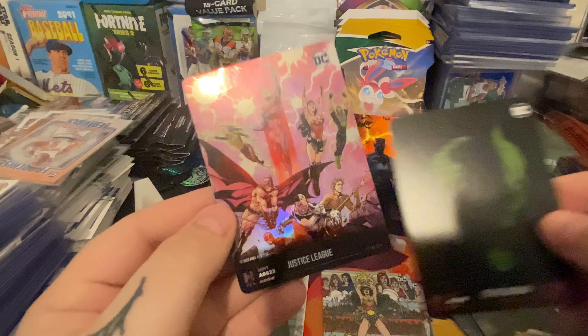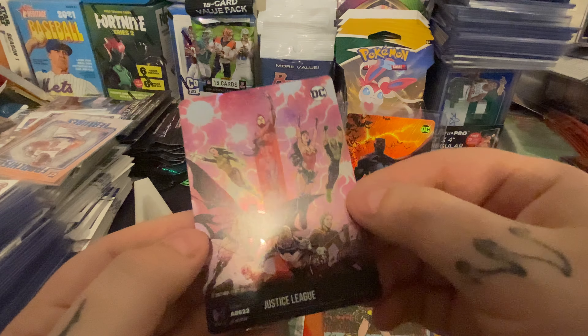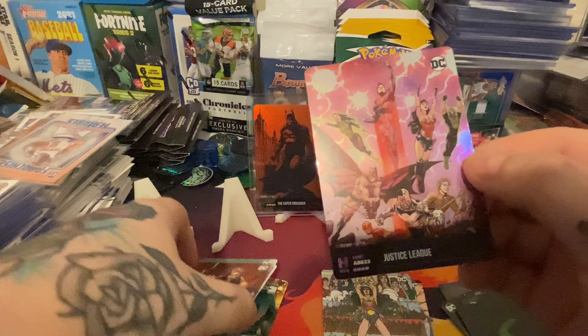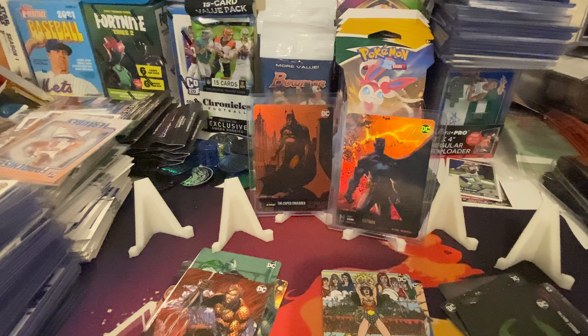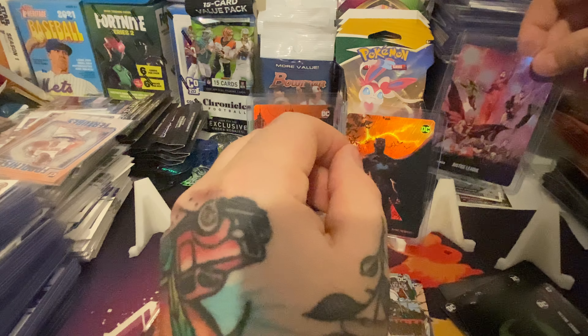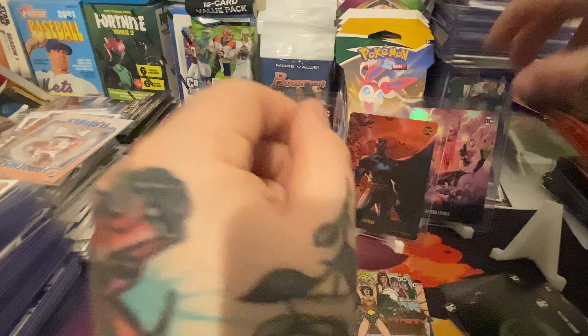Batman. Justice League. One, two, three, four — I think four is the best you can get. I feel like five is mythic. I'm real happy with all my cards. And that's a four digit, so that's not too bad. Easy to open up — gotta thank them for that. Superman. Mara and Aquaman. Superman sketch — four digit. That one has three, so I guess that should get an immediate sleeve.